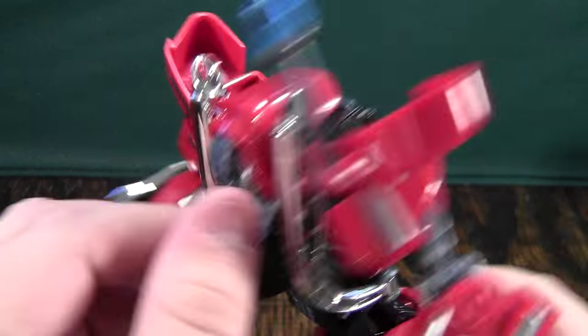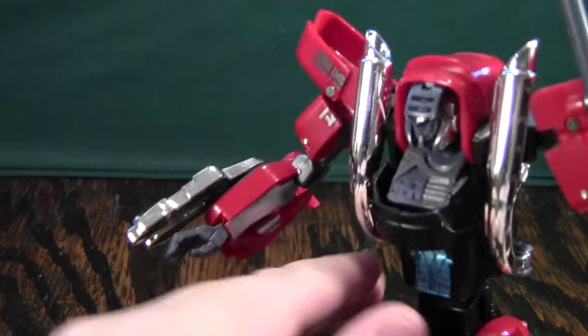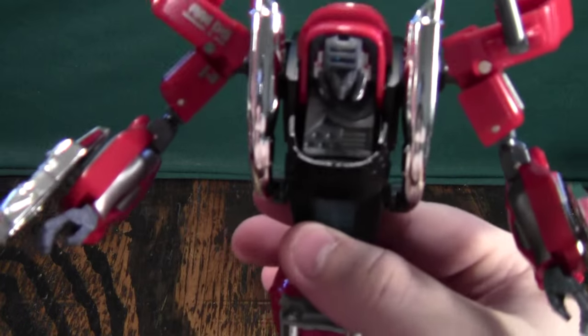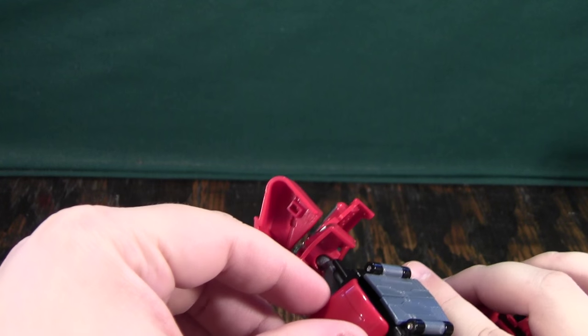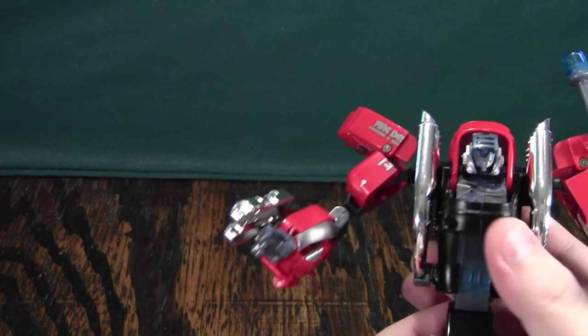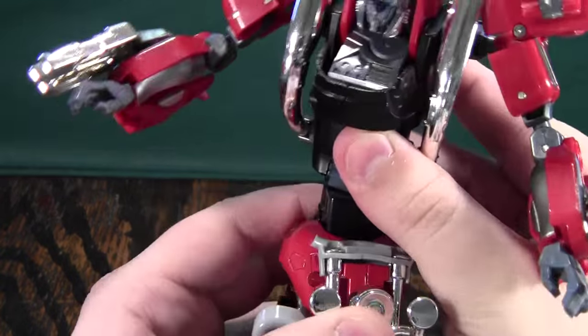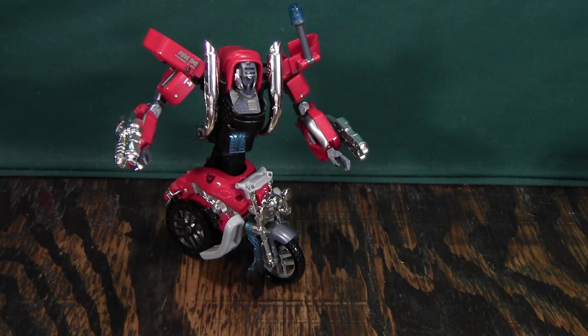The head does have light piping through this section, because the head is this entire piece — it actually reminds me of a Gobot a little bit. But you don't get any head articulation and the light piping is very weak, just because this chamber is so large and the entrance point is so tiny. You do get some waist articulation and a rotation here, so for what he is, he's quite poseable, but he is not your typical robot mode.